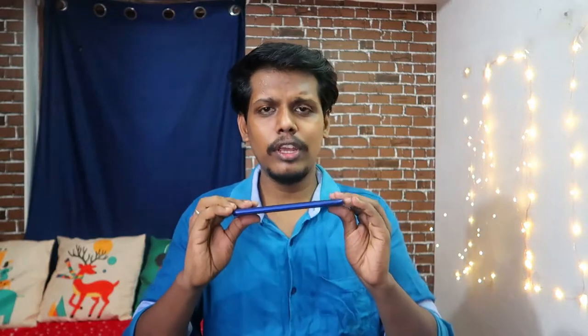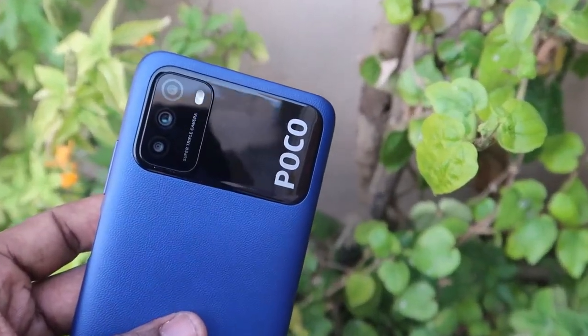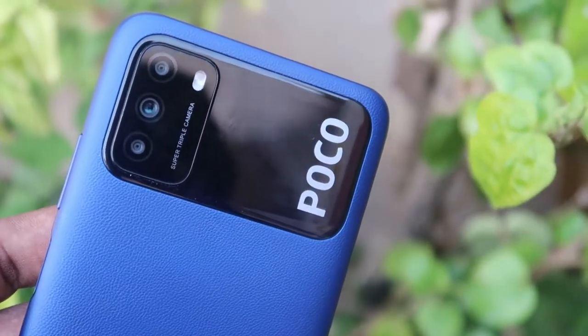In terms of weight, it's not too heavy — it comes with a medium level of weight that users can comfortably carry. The thickness is also minimal. Overall on the first impression, I really like the design and you can easily hold the smartphone without any case.